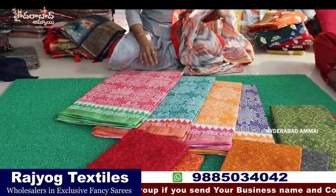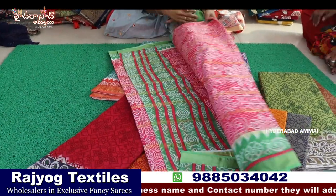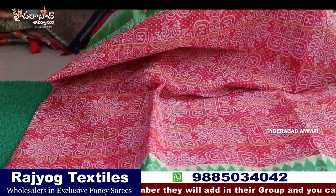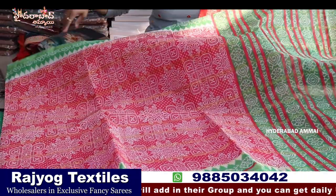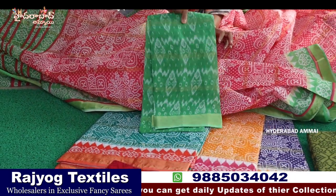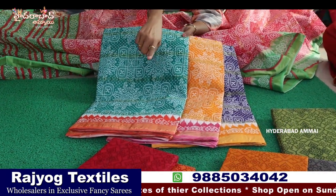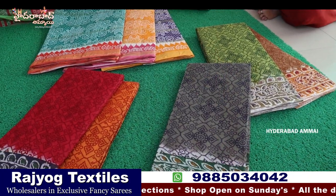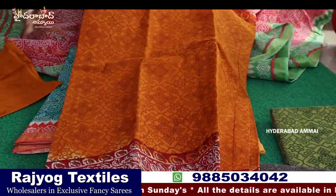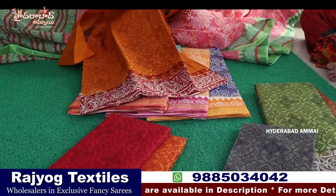Now we are looking at cotton sari collections — summer cotton, a lot of nice cotton, and nice design colors. There is a rangoli type of design — the color is pink and green. Here is a temple border, printed, and a pallu. The sari is a thick concept, and the blouse is also in the contest color. It is very soft — four colors. We have 6 colors and six colors with blouse.